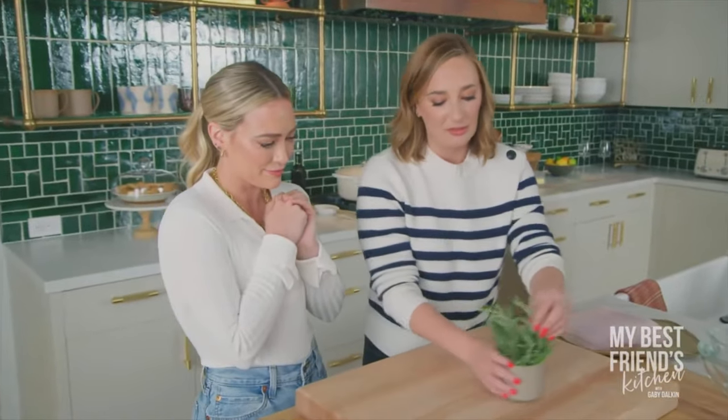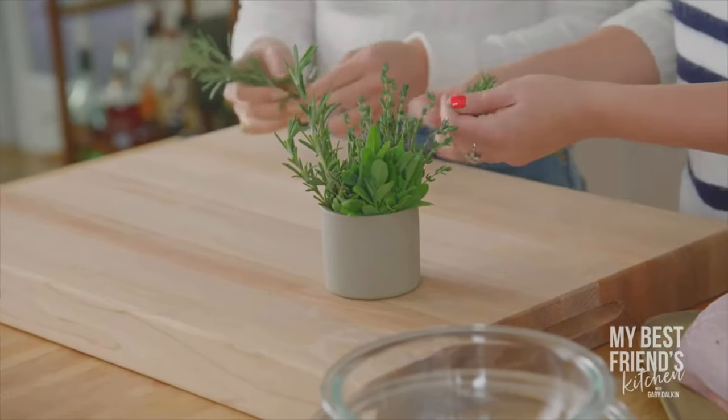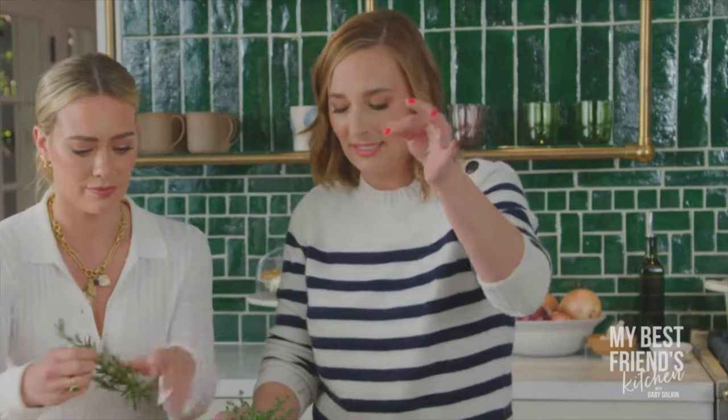Let's make the herb situation. We have some sage, thyme, and rosemary. Let's just pull off some of the rosemary — you can discard this bit, we don't need it. The woodsy, brown part is tough and we don't want that in our delicious turkey skin.